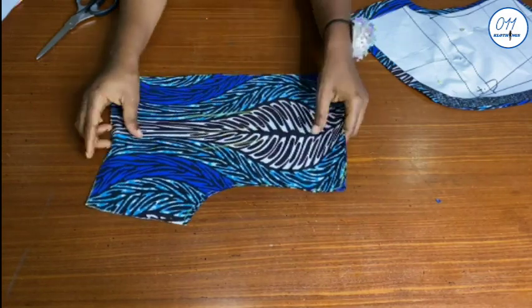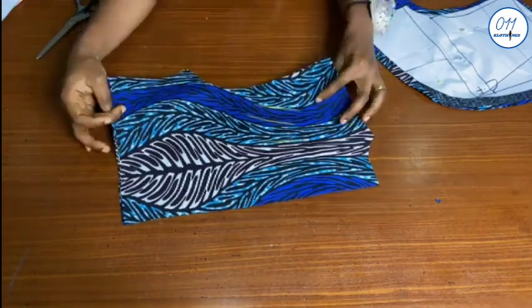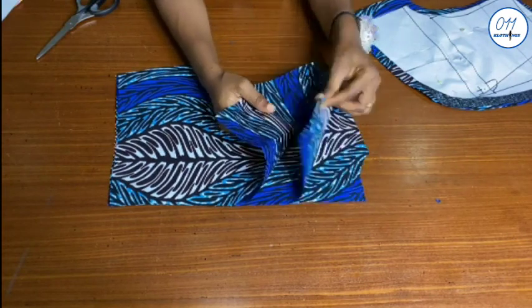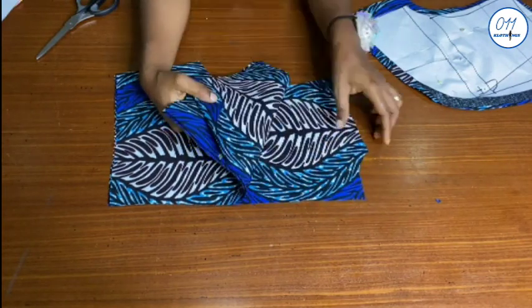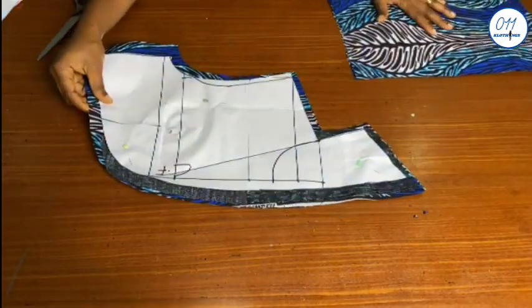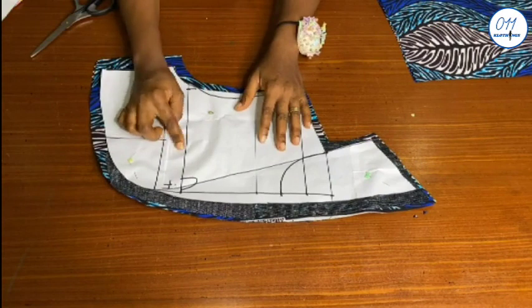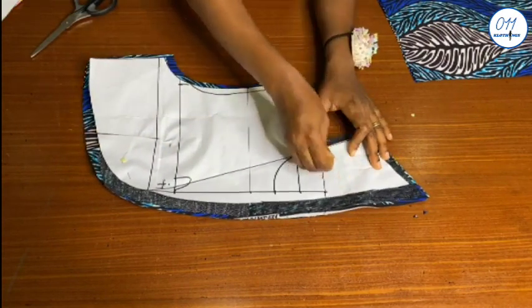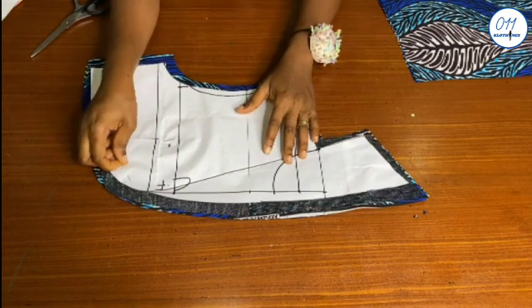I advise that you also line the jacket with the same fabric because the inner part may be visible when the jacket is worn. For the front, I use half an inch seam allowance all through except for the side seams where I use one inch side seam allowance. I also cut four pieces of this.